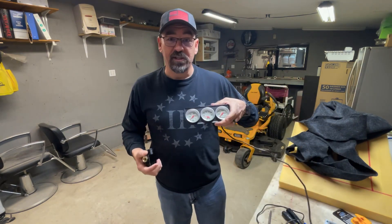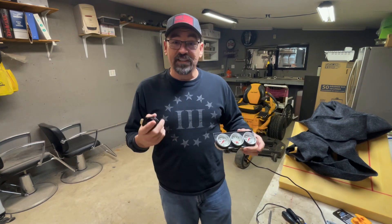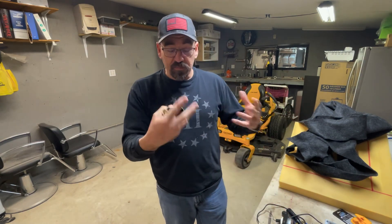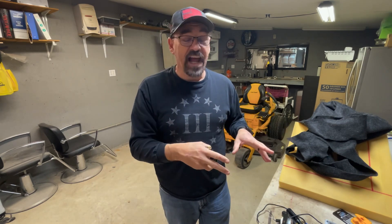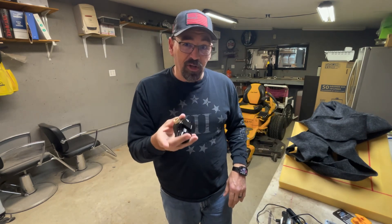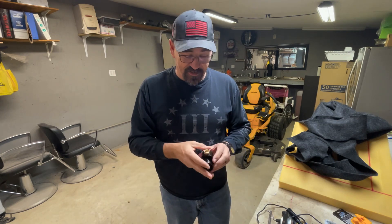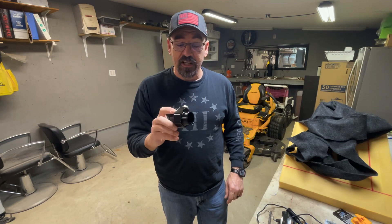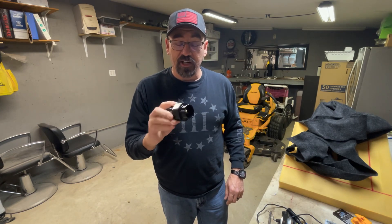And then you can hook this up in your older car and you can still have your overheat light, which you're going to pay attention to. You're going to see a light come up on the dash before you see a needle move into the hot side. But if you want to keep up with how hot it is, this is a good way to do it. I'm going to be hooking this up to my car here shortly. Thank you guys for watching.